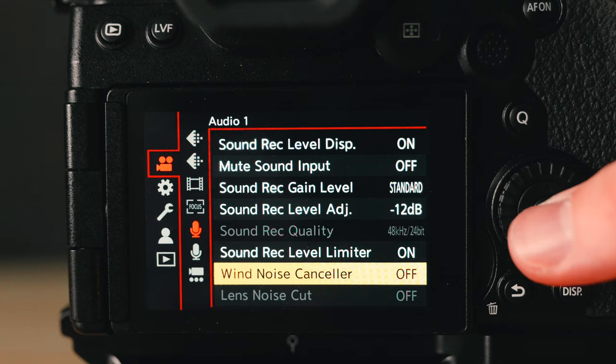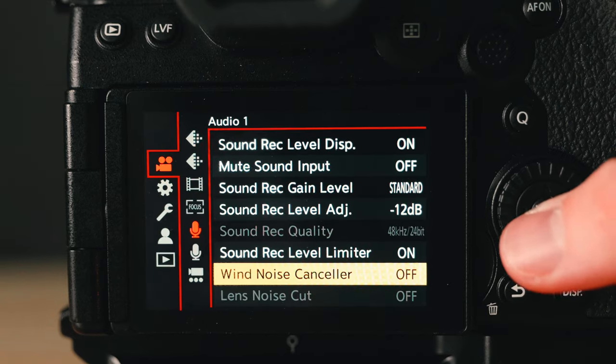The next feature I personally like having off is the wind noise canceler. The reason I like having this off is because I'd rather have the ability to edit that wind in post using some type of AI voice isolation feature.